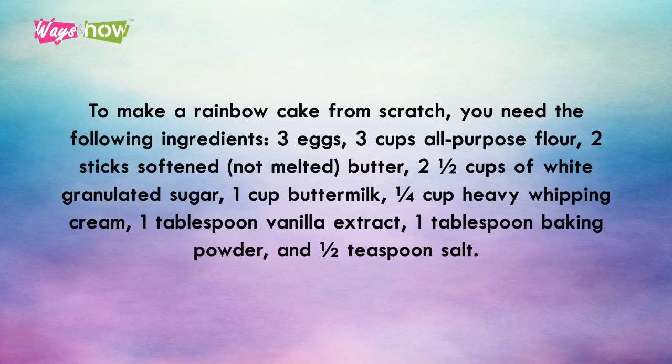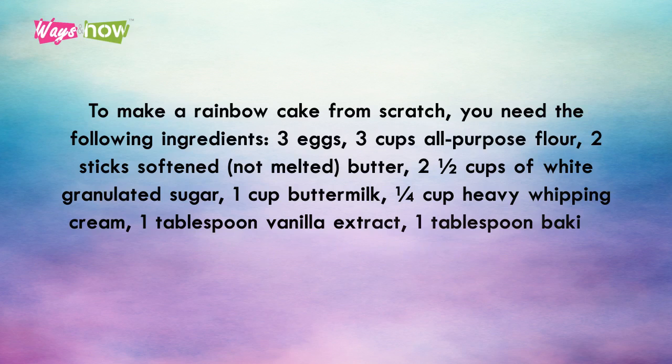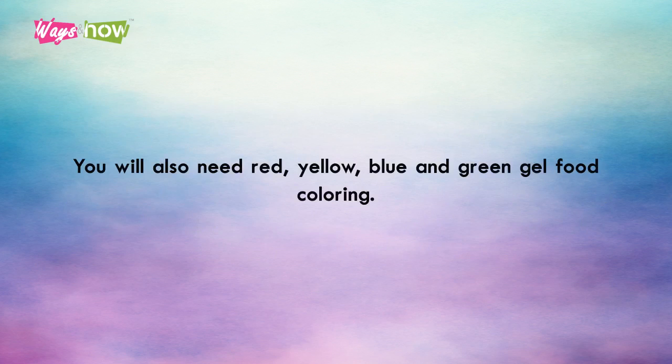3 eggs, 3 cups all-purpose flour, 2 sticks of softened (not melted) butter, 2½ cups of white granulated sugar, 1 cup of buttermilk, ¼ cup heavy whipping cream, 1 tablespoon vanilla extract, 1 tablespoon baking powder, and 1½ teaspoon salt. You will also need red, yellow, blue, and green gel food coloring.